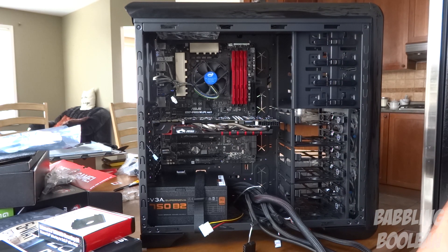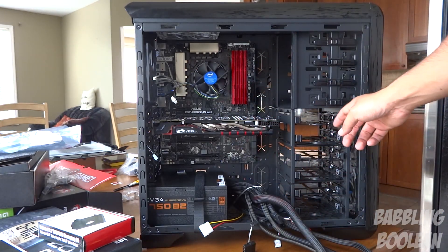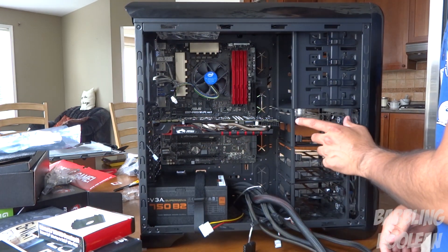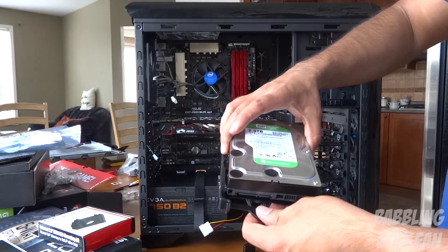What we're going to be doing is get the motherboard sorted. In this particular case, if you want to put in a hard drive, it's quite easy. All you have to do is squeeze these brackets, slide it out, put your hard drive in, and you're done.